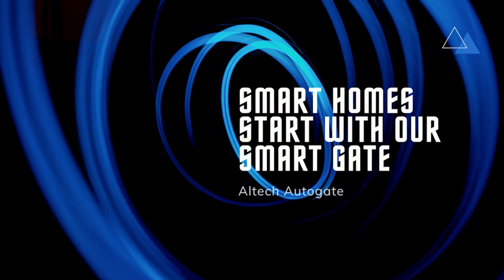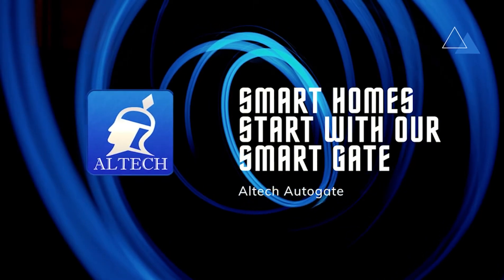For more information about the product, visit www.altec.ph.